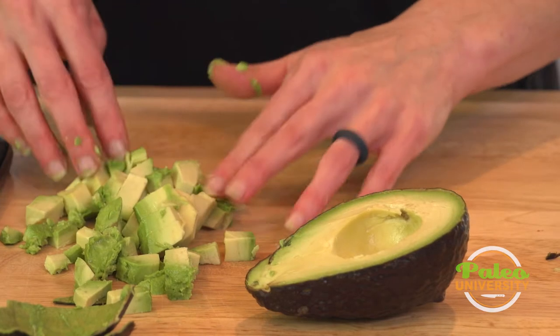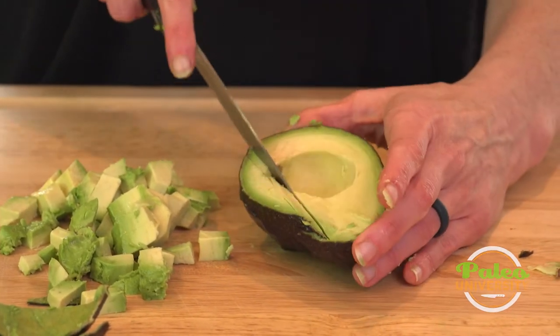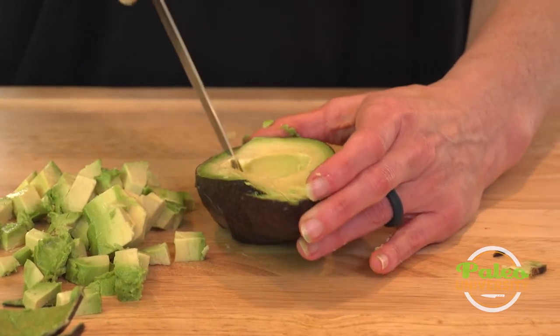So there you go — that's nice, right? And then I'm going to show you really fast what that looks like when I slice it instead of doing that full dice.